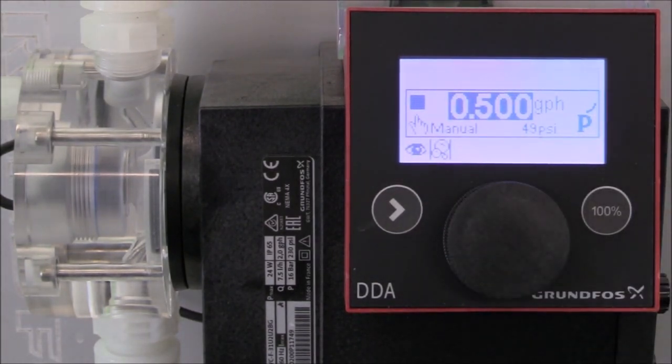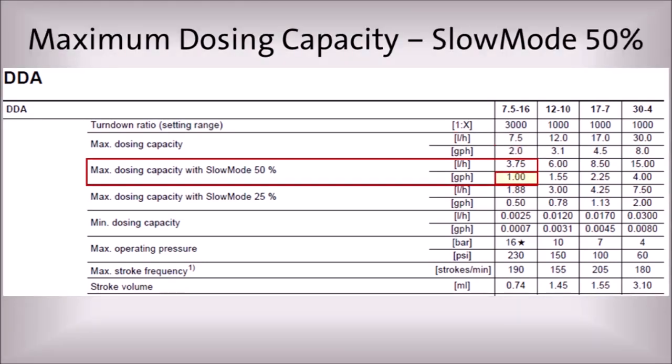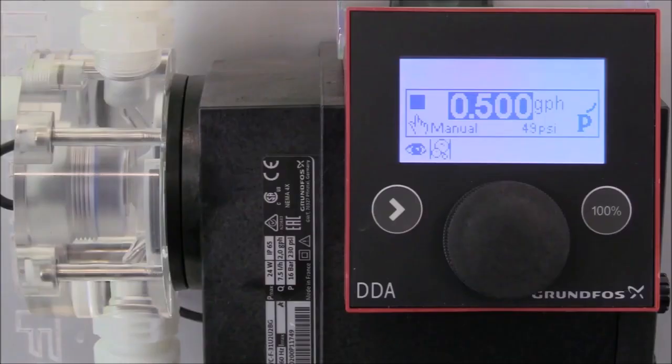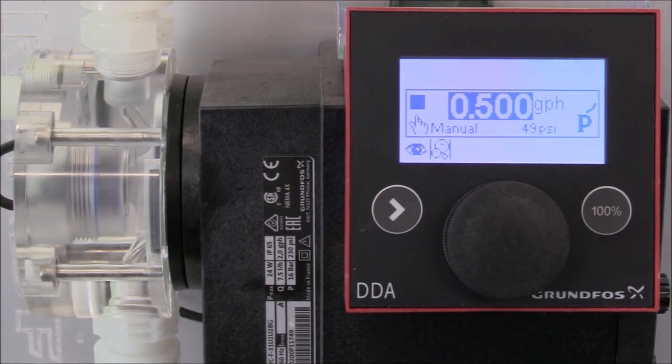The next function that we'll demonstrate is setting up the slow mode feature on the digital dosing pump. It's important to note that the maximum rated capacity of the pump will be reduced when using slow mode. For example, our pump has a maximum dosing capacity of two gallons per hour during normal operation. There's a 50% reduction in maximum dosing capacity when using the 50% slow mode, and a 75% reduction when using the 25% slow mode. For this demonstration, we set the flow rate at half a gallon per hour to demonstrate using the pump in the 25% slow mode option.